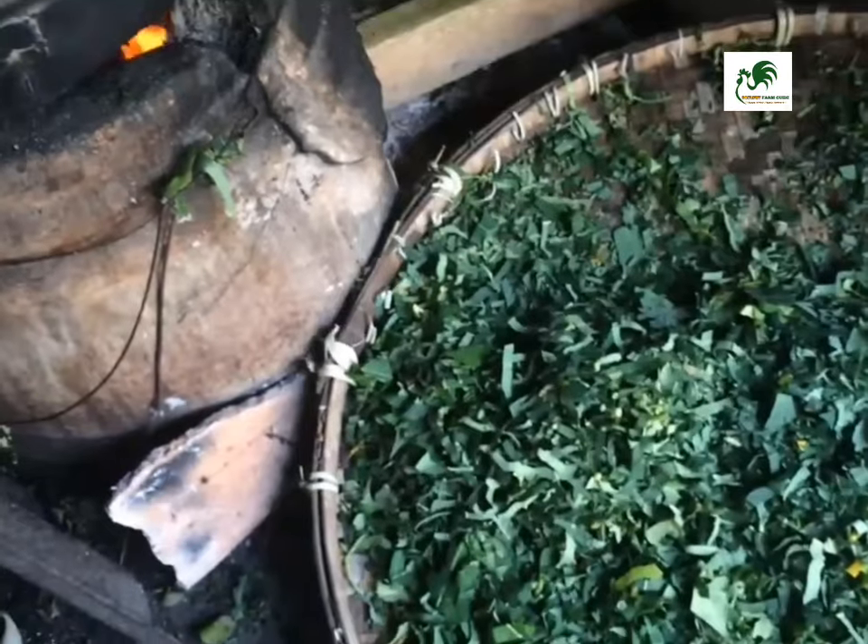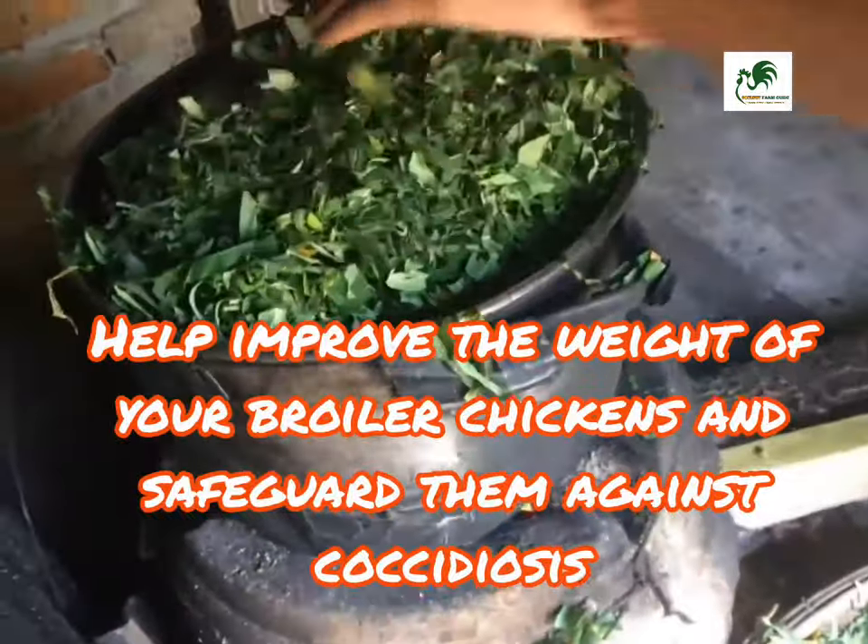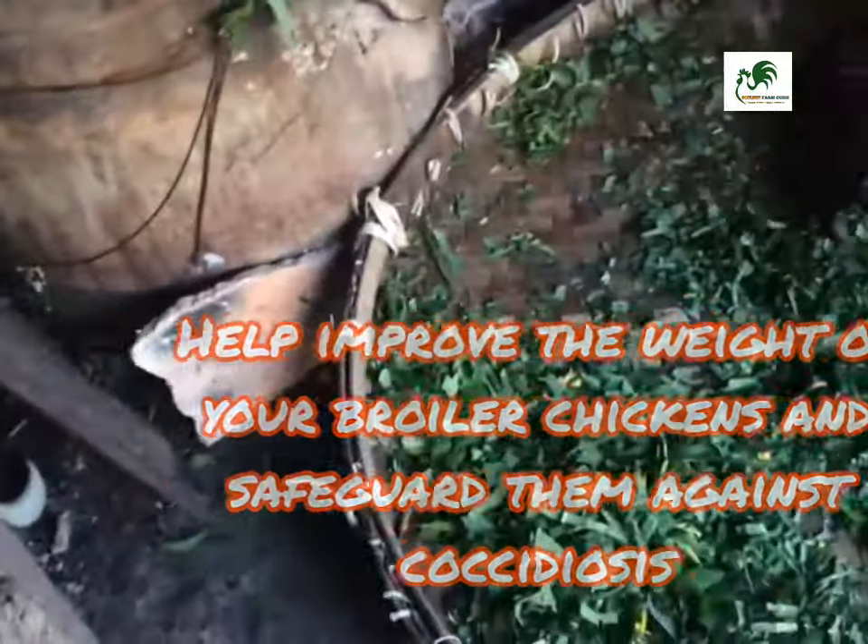Hello, welcome back to our channel. My name is Samwen and I'm super excited today because I just discovered yet another leaf that will help you improve the weight of your broiler chickens and also safeguard your chickens against coccidiosis disease. In this topic we're going to talk about the benefits, how to use it, and how to prepare these wonderful leaves, so stay tuned.